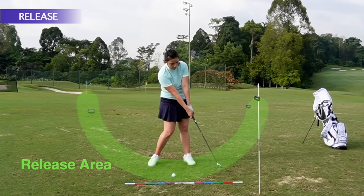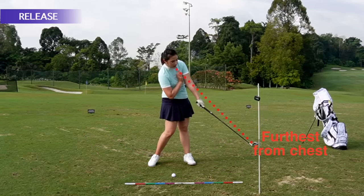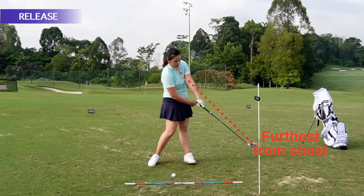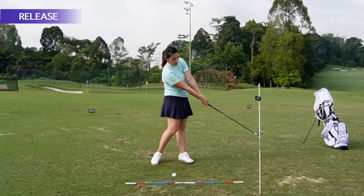After impact — post-impact — we have both arms extended away from the chest. The club head has moved as far as it can from my chest. The chest is facing the club head, my hip is rotated towards the left side, and both arms are extended.